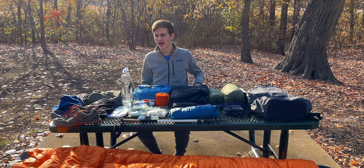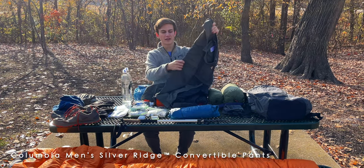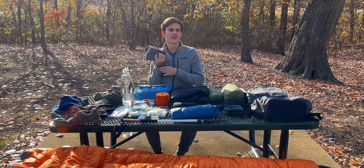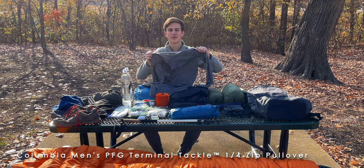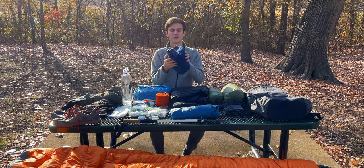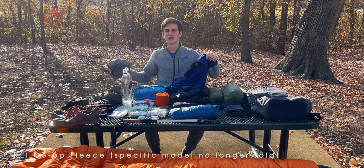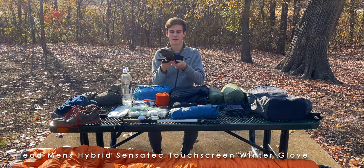Starting with the clothes I'm going to have on when I start the trail. The pants are just these Columbia pants with zip-off legs — I'm going to be keeping the legs on since it's going to be a little colder. Next is my hiking shirt, which is just a Columbia PFG long sleeve. I like this one because I even use it in the summer because of how it protects me from the sun. Next is my fleece mid layer — this is basically going to stay on me for most of the trail, going right over the Columbia hiking shirt. Next are a pair of synthetic liner gloves made by Head, which keep my hands decently warm while hiking.